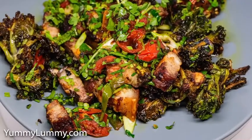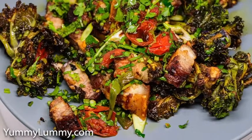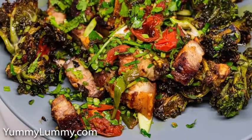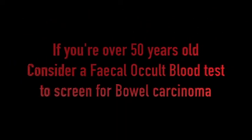I tossed the kale sprouts and tomatoes into a mixing bowl with some rice bran oil, iodized salt, black pepper, Chinese five spice powder, cumin seeds, coriander seeds, old bay seasoning, and slices from the green part of a spring onion.